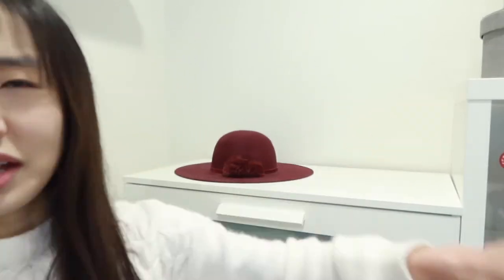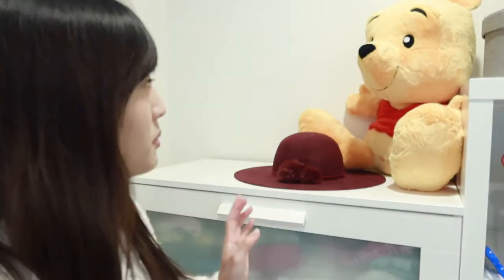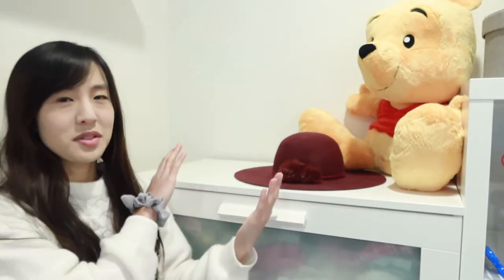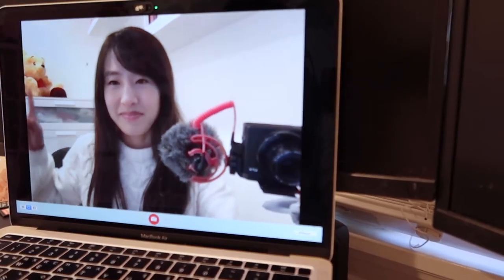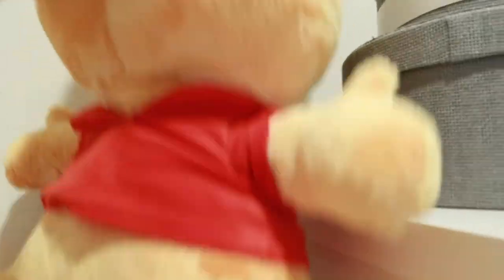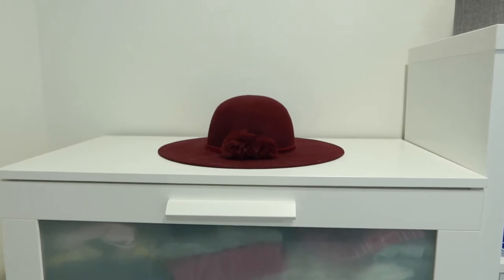Maybe I can put a doll on here so that I don't have too many dolls sitting on my bed. But the thing is during meetings, this is what people see on this side — I wonder if they can only see up to the hat. No, that's not going to work. For now, I guess the hat will be the only piece of decoration on this dresser.